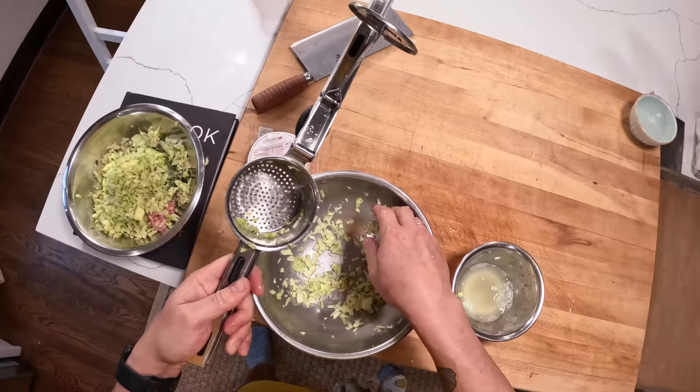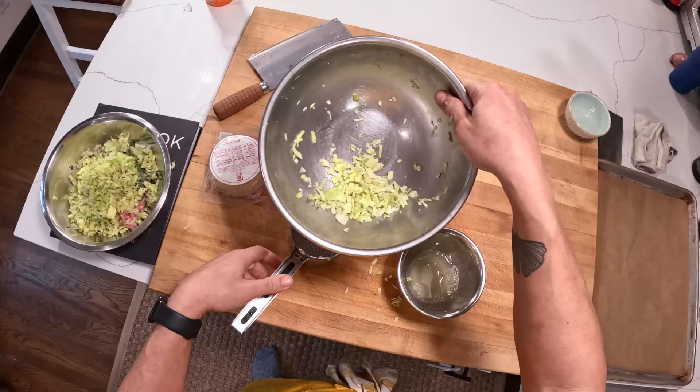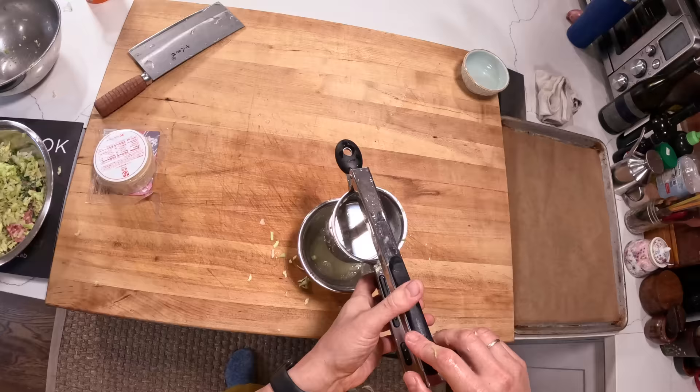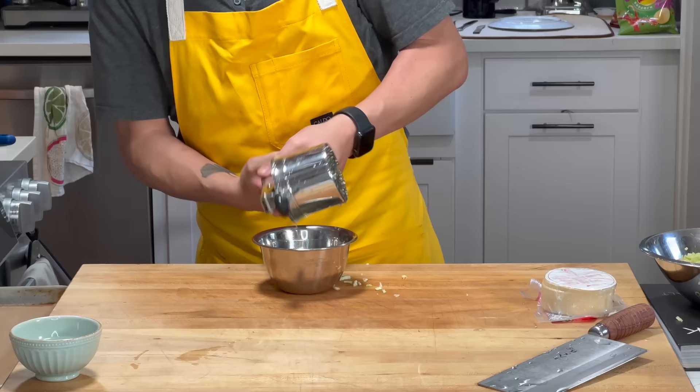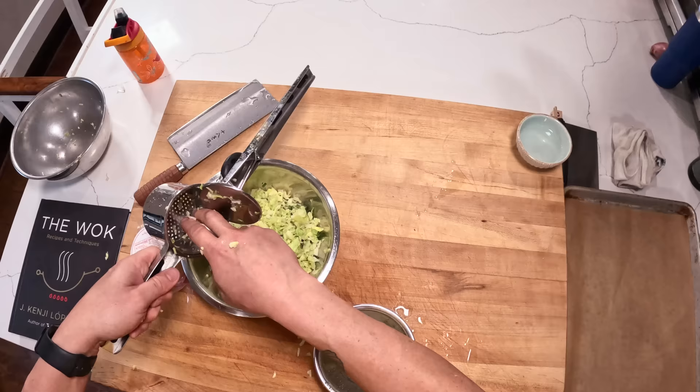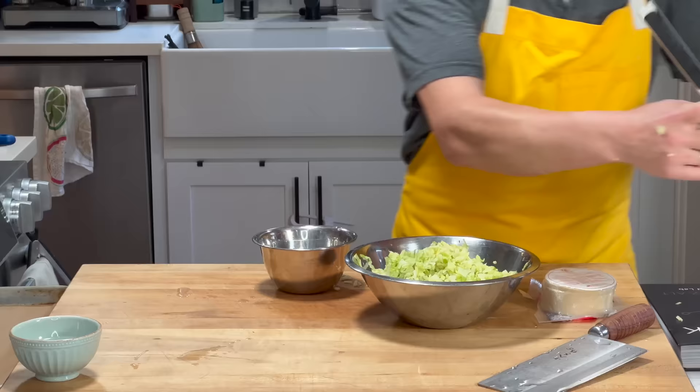If you want this written recipe, or at least a tested cross-tested published version, you can find it for free on Serious Eats. I always encourage people to do free stuff if they can't afford to support me in other ways. You can follow along in the video, or you can find it in my book, The Wok, which also has lots of other recipes that are — according to the Amazon reviews — well worth the price of admission. All right, that's my plug for the day.